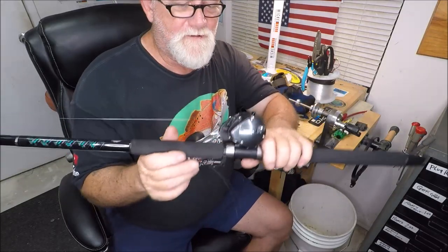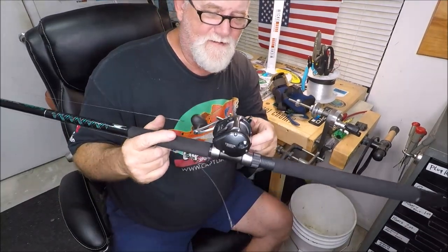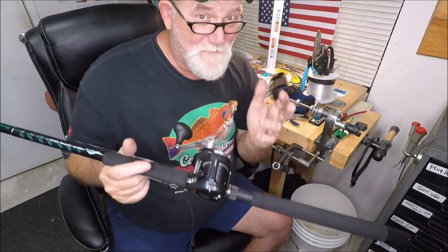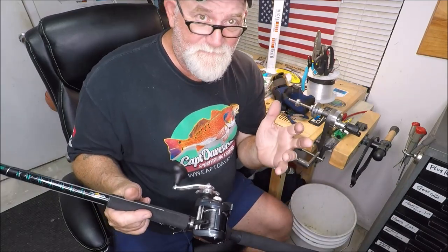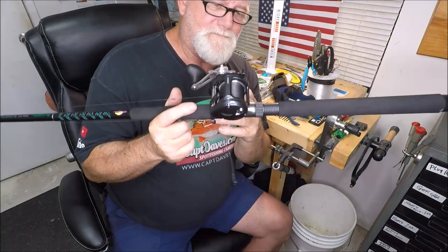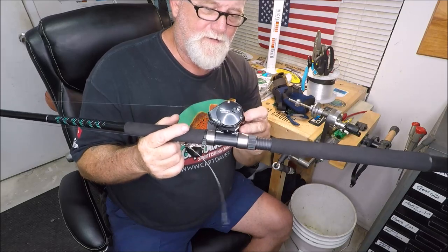These really work — they're very fast and light. You can get them bigger; this is the 500 series. I don't know why you'd ever need anything bigger than this. I mean, we've already had reds on these that will absolutely smoke the spool. That's my take on these reels.